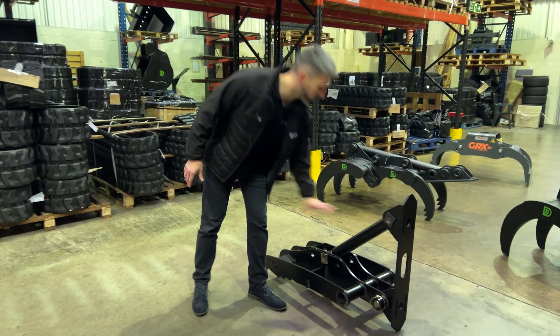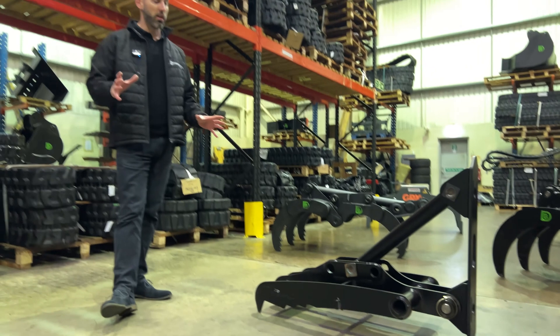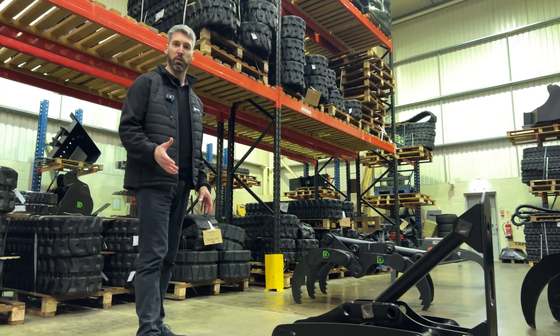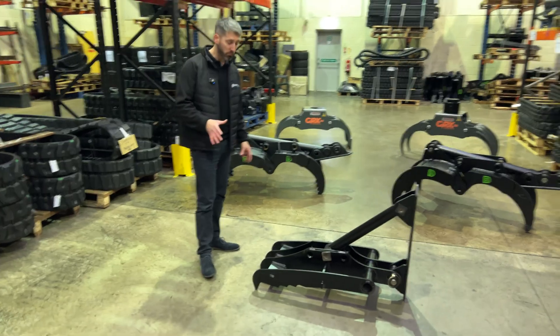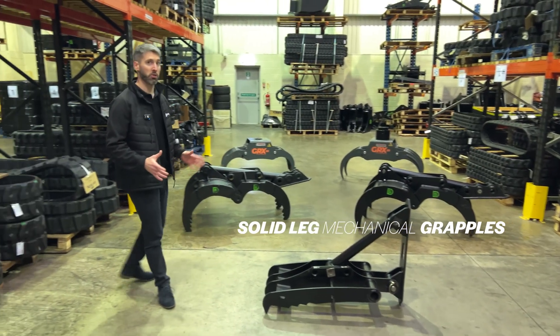It is made with a fail-safe with the conrod. We'd rather that fail and it costs you £60 than your dipper arm fail and costs you thousands. This is one of the reasons we also don't spec up with a hydraulic ram.